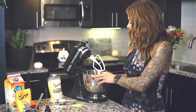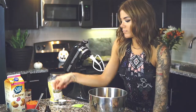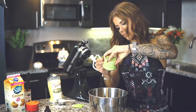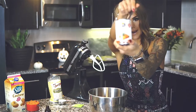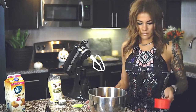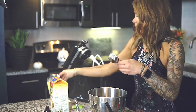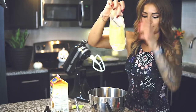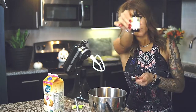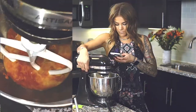Now for the wet ingredients: half a cup of egg replacer — you can substitute regular egg whites if you don't want to make this vegan, and you can also use whey vanilla protein instead. Add one cup of pumpkin puree. I forgot to add the quarter cup of coconut flour to the dry mixture — don't forget your coconut flour! Then add a quarter cup of cashew milk and one tablespoon of vanilla extract, and mix it up.